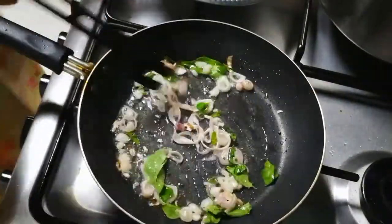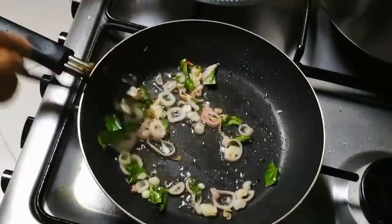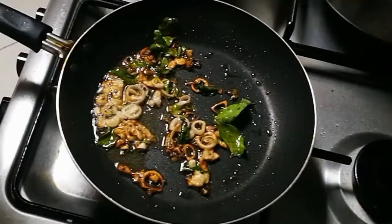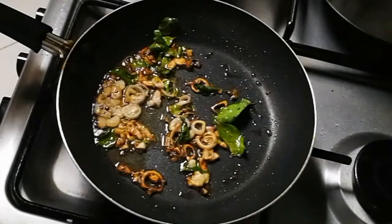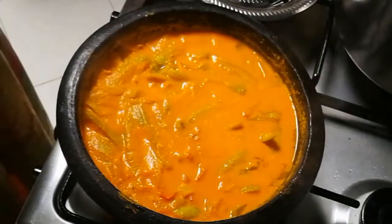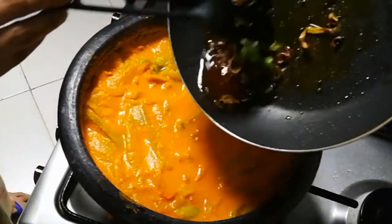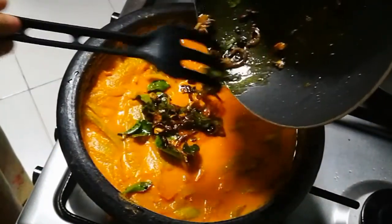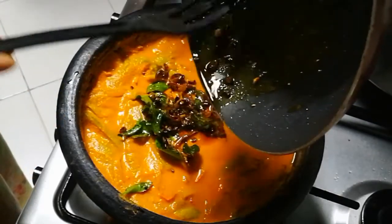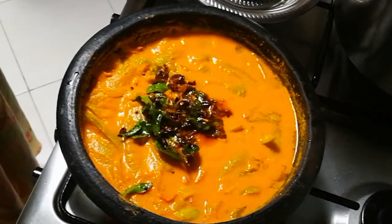Put it in with the rice. Then add the rice and mix it in a little bit.